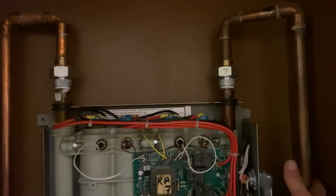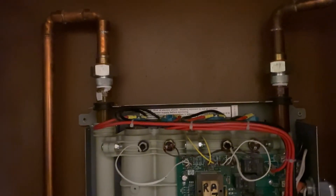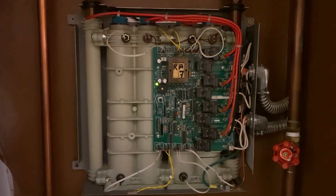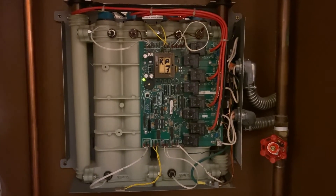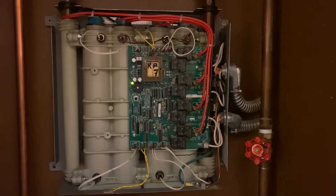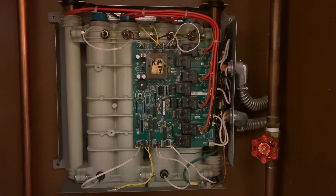This is your incoming water — this is cold — and this is your outgoing hot water. You can see the red and green blinking light; it is a status indicator saying that everything is okay.